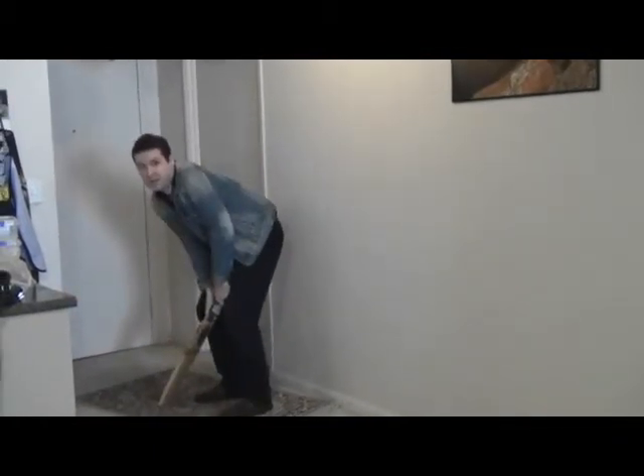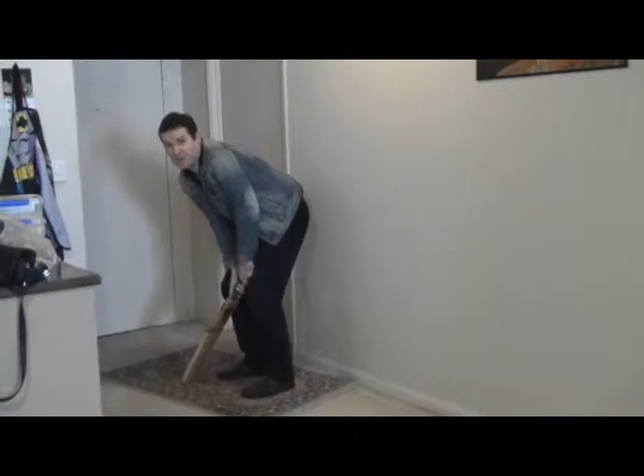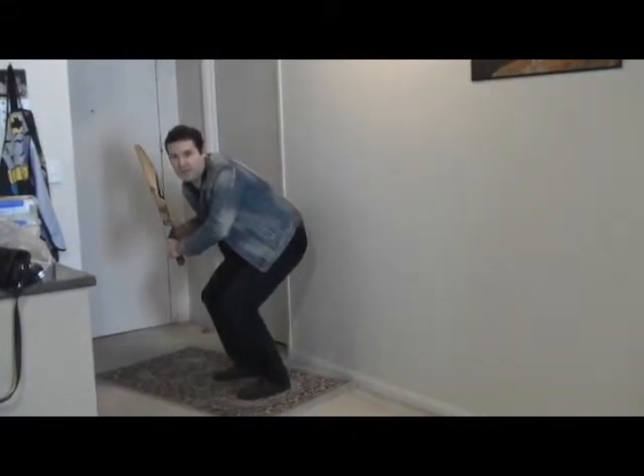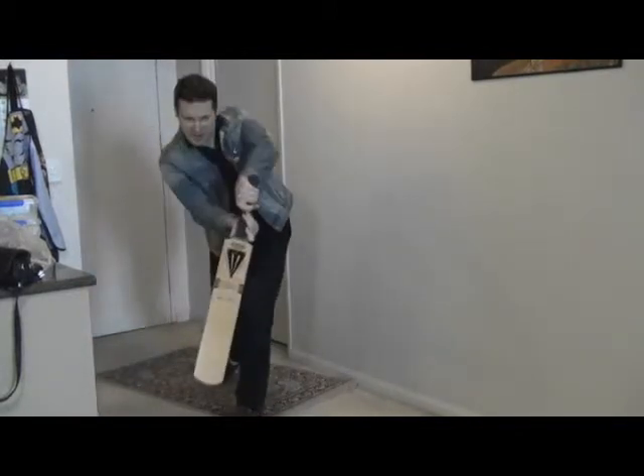So I'll demonstrate it again in the stance. The bowler is in his position ready to bowl - and just put that little dip, a little dip in your stance, and bang like that.